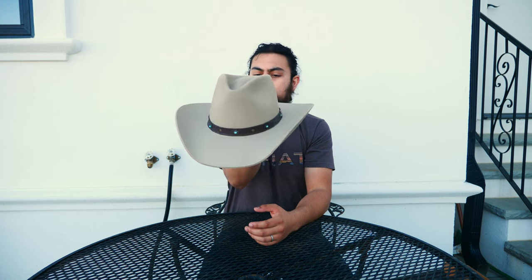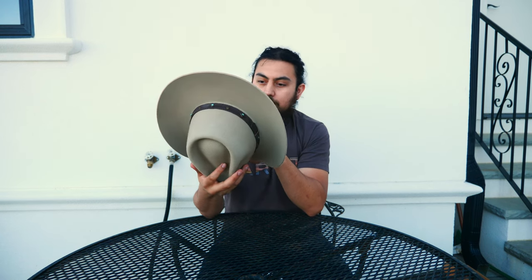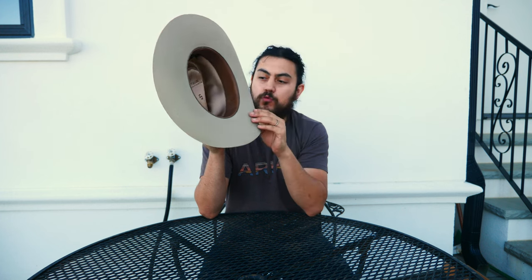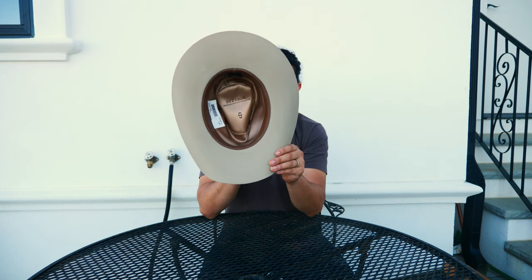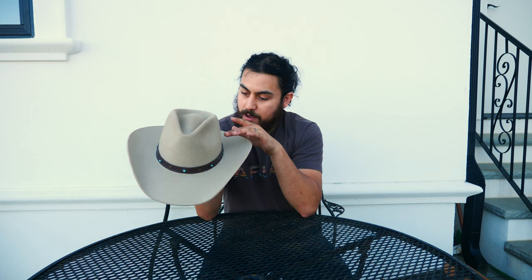It looks pretty western but not cowboyish at the same time. It's a unisex hat and it's made out of 4X high quality wool. It looks pretty nice. I like the hat band — it's a leather hat band.